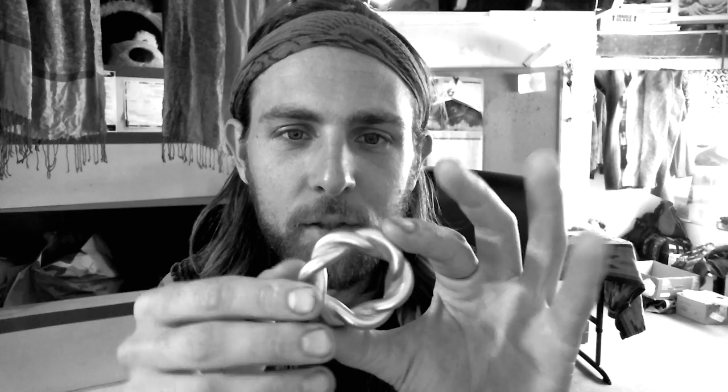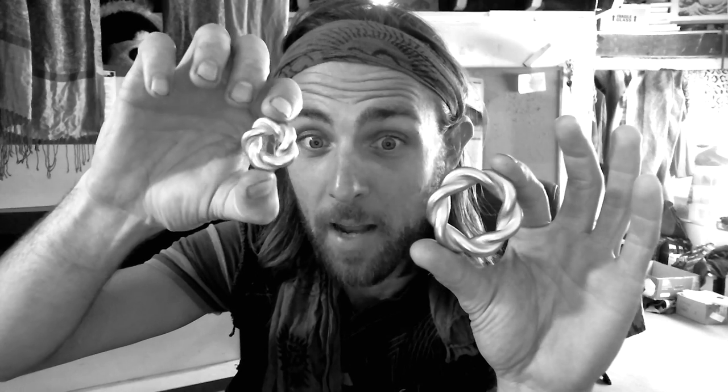Hey everyone, Greg Arturo here. I wanted to share with you these new cool little toys that came in. We have the Seal of Solomon, Star of David, the Hexagram. I got a bunch of different pieces 3D printed.